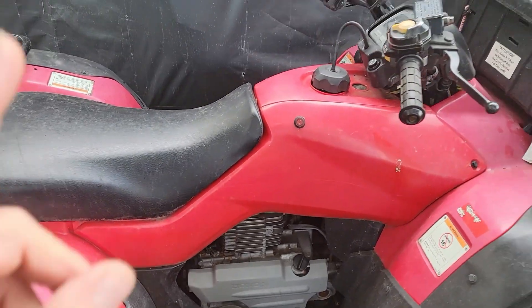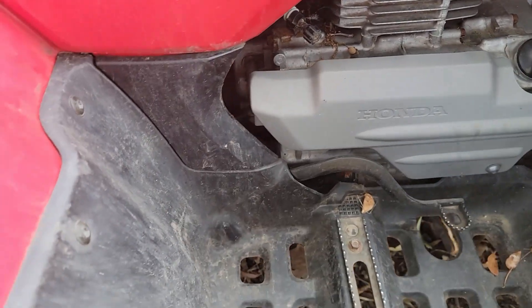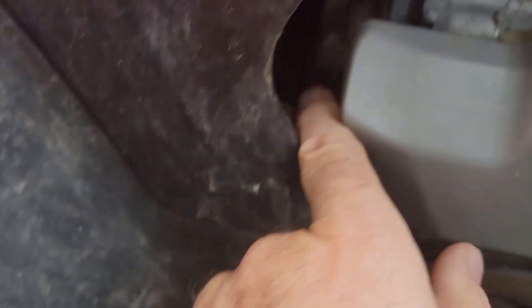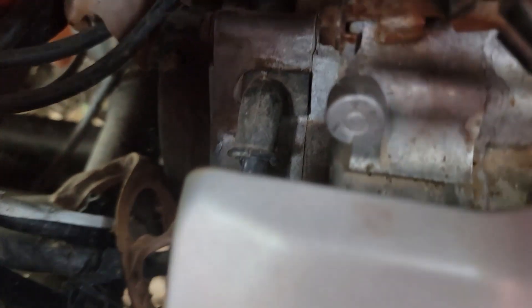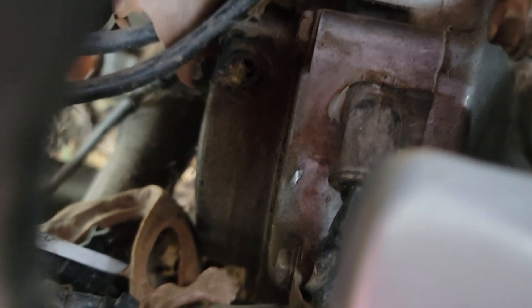On the Honda — this is a 2004 TRX 400 FA, there'd be different models — the pull cord is right down here. There's a little piece back in here where it came out. This is one that went through the flood, so when we pull that off we're going to be looking at probably some sand and stuff in there too. That's probably why it didn't work — the first time I tried to pull it, it didn't want to retract too well.